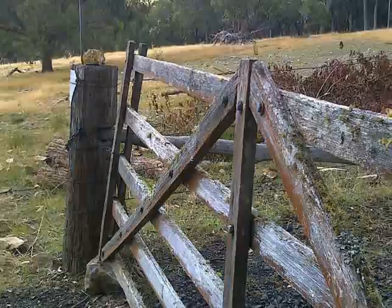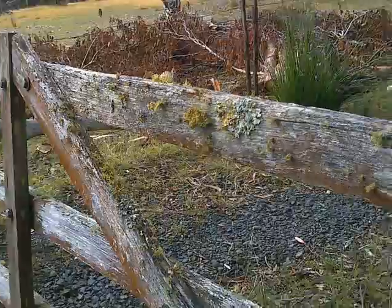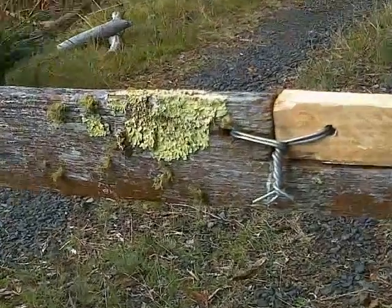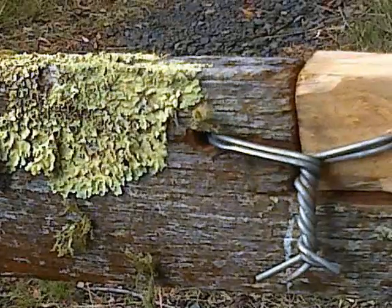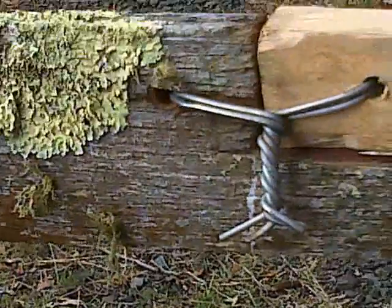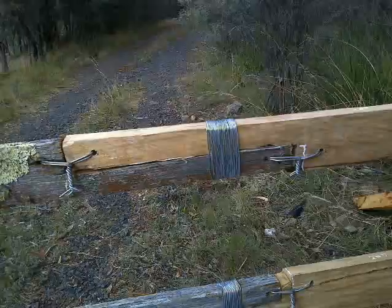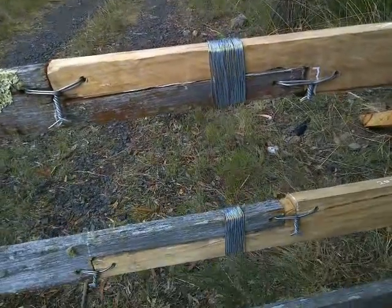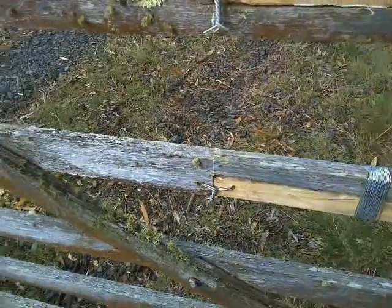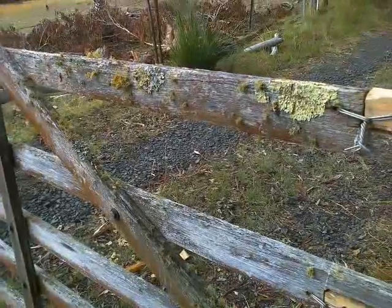The funny thing is that this whole gate has been out here in the weather for — I really don't know — it's been here a lot longer than 50 years. It might have been here for 100 years, it could have been here for 120 years. I would say that the join, even with the horrible joinery, is going to be likely to be stronger than the original wood. So it's an effective repair.